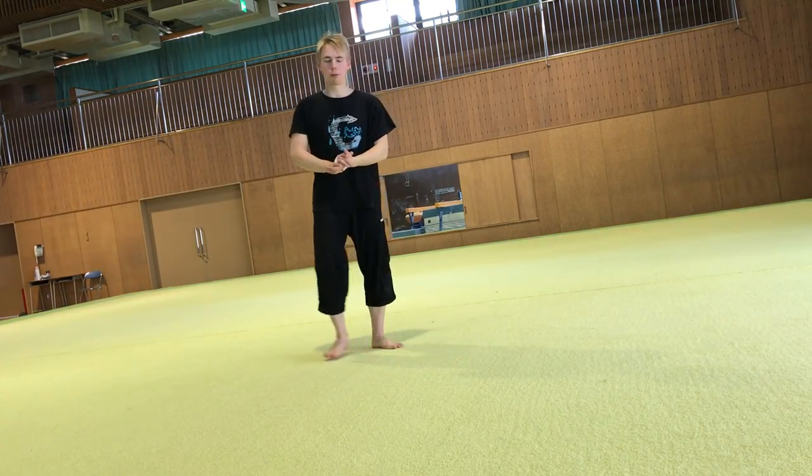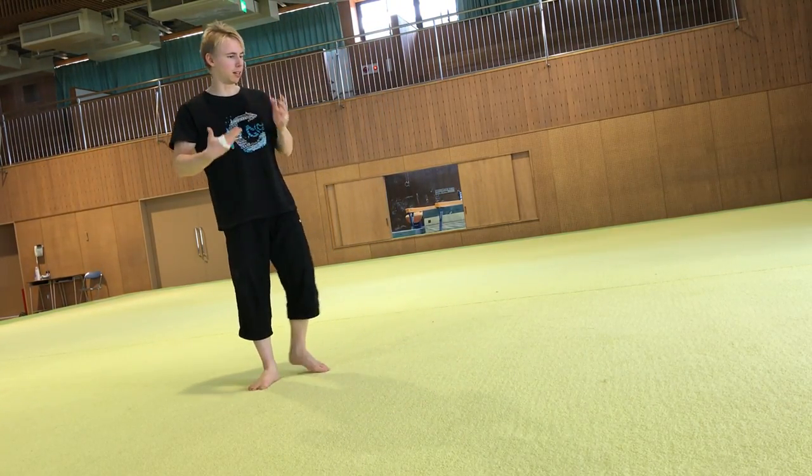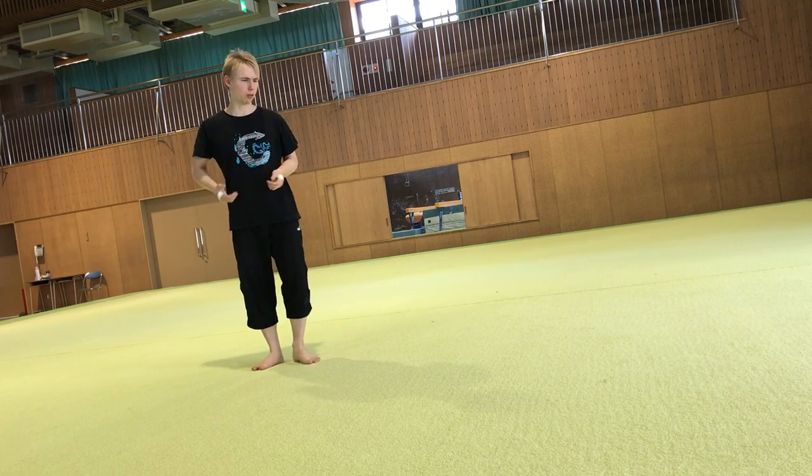Hello, a little Cartwheel Grandmaster Swipe tutorial. I'm not the best at this but it's a trick that I just found out and I just thought I'd share it with you.